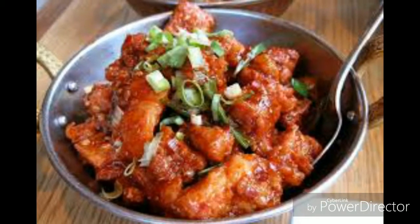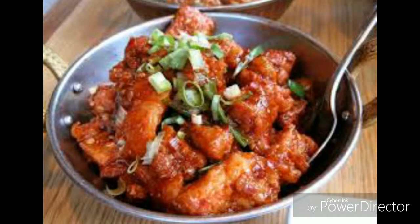And that's it. Your shesman chicken is ready. Garnish with some spring onion greens.